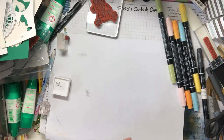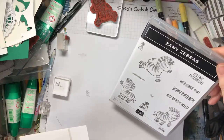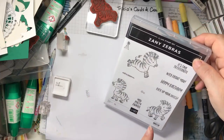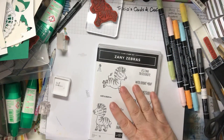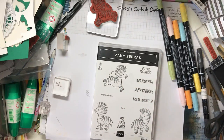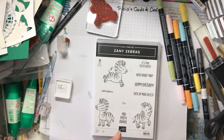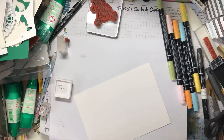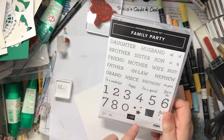The two stamp sets I'm using are Zany Zebras — I love this set, I think it's so cute. I've used quite a few of the sentiments from that and I've also used the hat. I'm not going to show you the hat that I've made, but I will explain how I did it. The other set I've used is Family Party, and I've used the numbers and the stars from that.